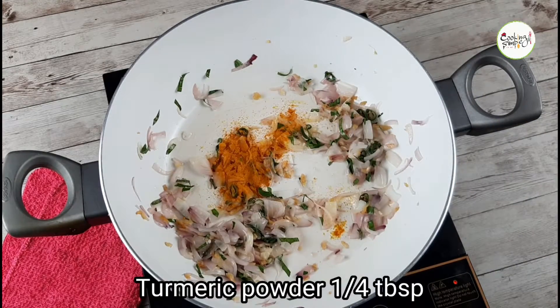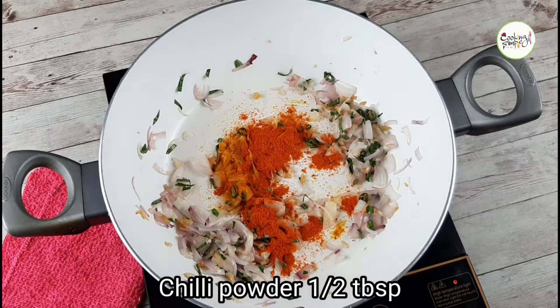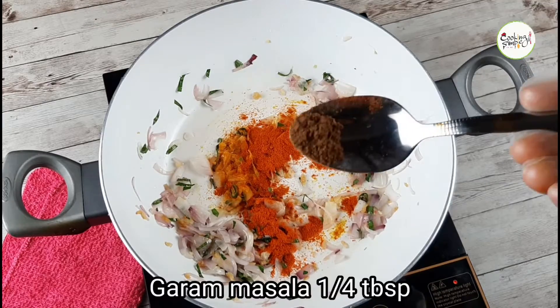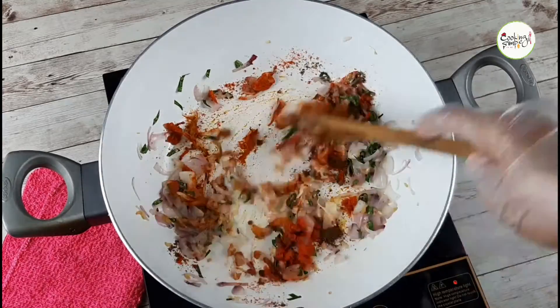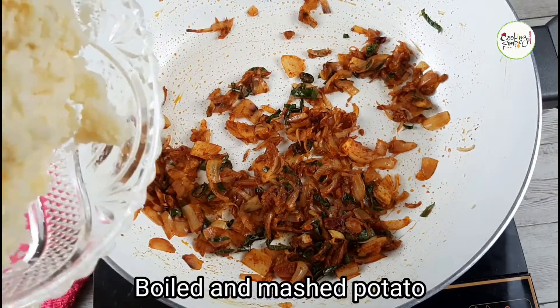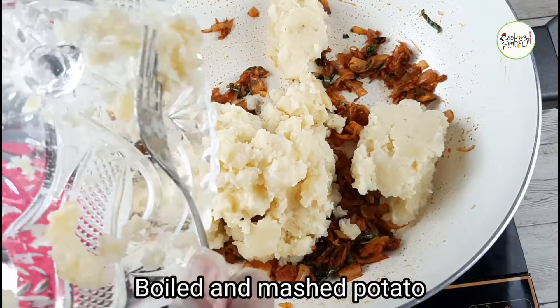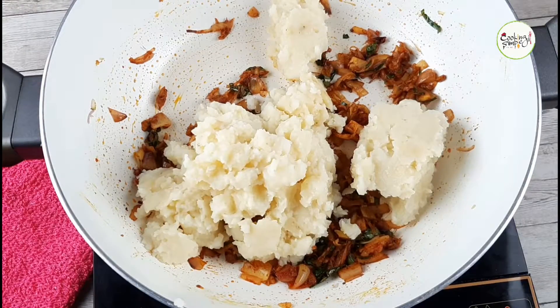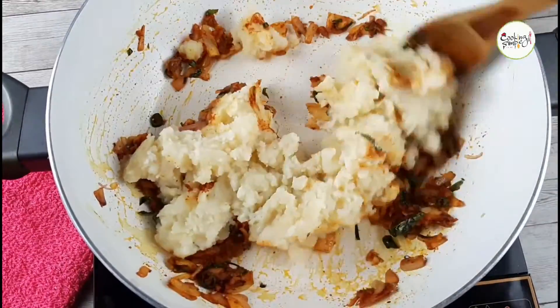I will add a half tablespoon of the masala, then another half tablespoon of the masala, and a small tablespoon more. Then I will pour it in. We will mix it all together and cook the masala in the pan.